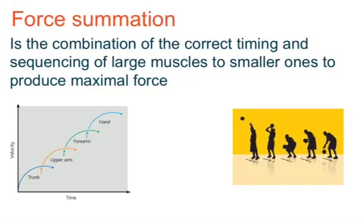Today we're looking at force summation. Force summation is the combination of correct timing and sequencing of large muscles to smaller ones to produce maximum force. Whenever we look at any sporting movements — such as the basketball free throw shown here — we're looking at how force summation applies in terms of correct timing and sequencing of larger muscles to smaller ones to make the shot.